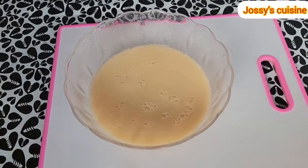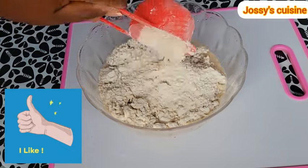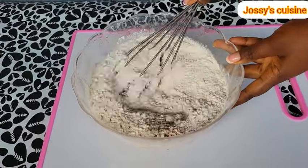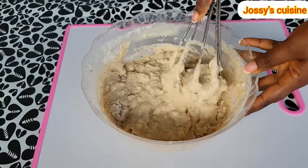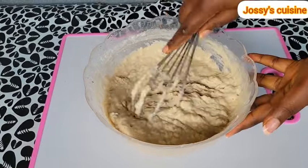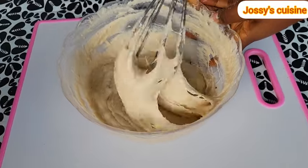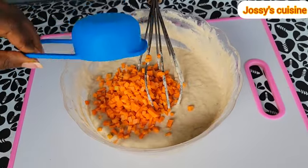Then we come in with three cups of all-purpose flour. Please give this video a like — hit the like button below, thank you. We add in a teaspoon of cinnamon powder; you can choose to use any flavor of your choice like nutmeg or vanilla. Using a whisk, we gently combine all these ingredients together to form a batter. If it's your first time here, you're most welcome — hit the subscribe button below to join this community. We keep mixing till we achieve this consistency, then we come in with a cup of chopped carrots.